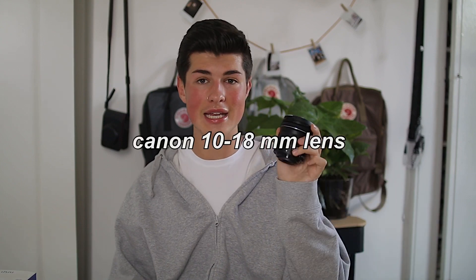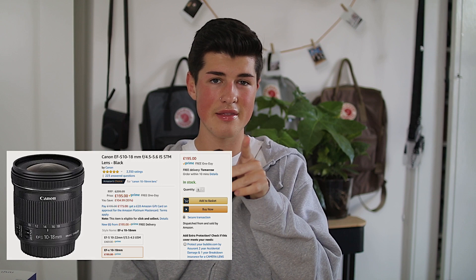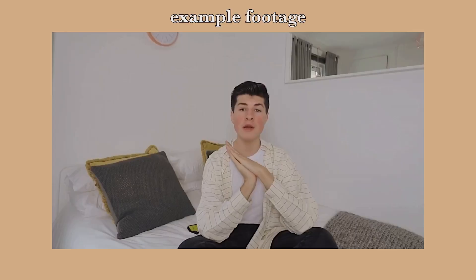I also have the Canon 10 to 18 millimeter lens. This lens is very different — the Sigma is very professional and gives a specific look. The Canon 10-18mm is not very expensive; I would recommend this one if you want a cheaper lens. The thing with this lens is that it's so wide — the look that it gives is insane. I will overlay some clips of when I've used it, but honestly the way this camera can go so wide is actually a bit scary.